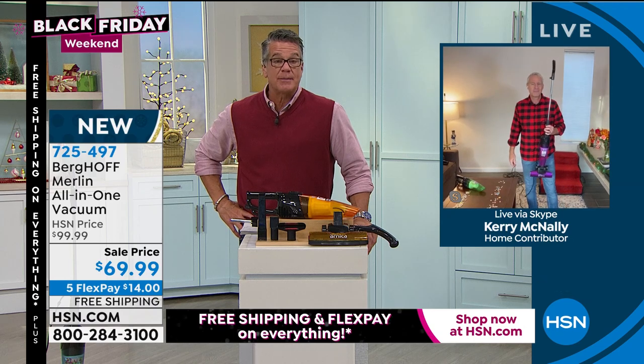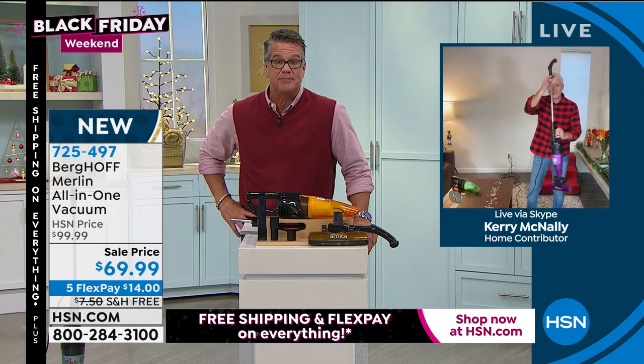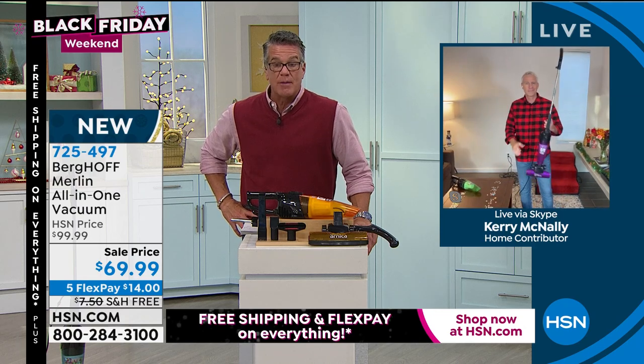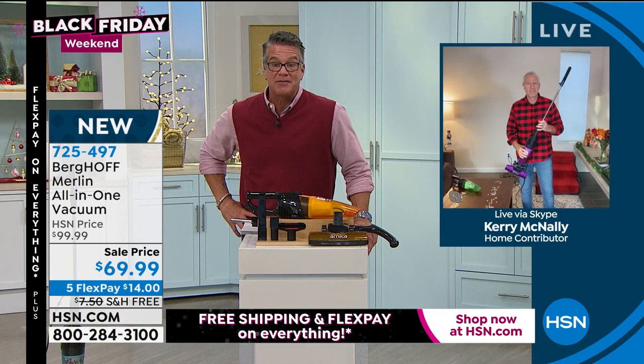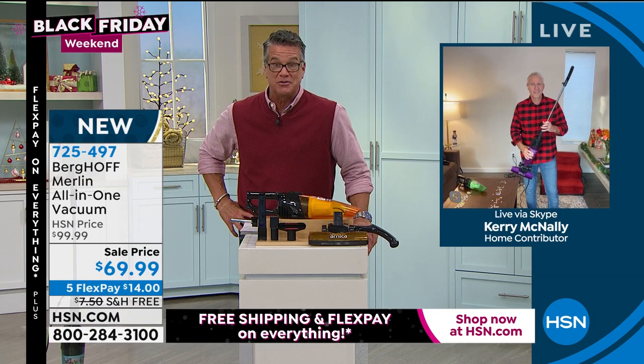A lot of people can't handle a big heavy vacuum — they want a light one that's still a full-power vacuum, and this is five pounds. It's perfect for that. Remember, it's free shipping and handling. It is available on FlexPay. You can use your $40 with your brand new HSN credit card to drop that price to $29.99.